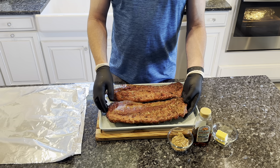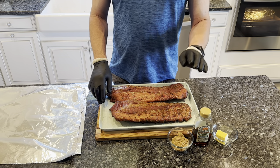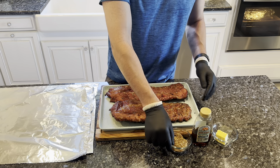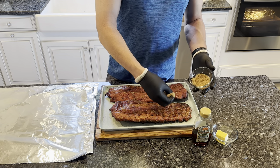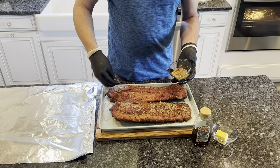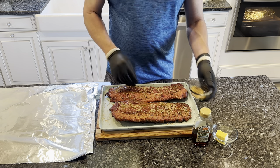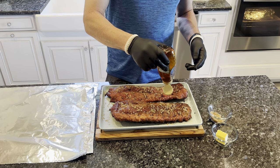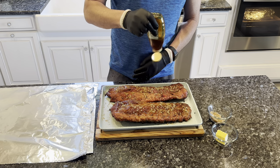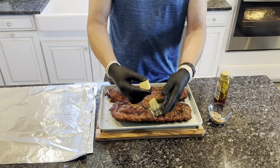So now that we got our ribs off the smoker, they are almost done. Just going to quickly glaze them a little bit. I'm going to put some butter, some honey, and a little bit of brown sugar. I'm going to put them meat side down in the foil so they don't puncture, and then we'll get them back on there for a little bit. Just a little bit, not too much. And then we'll get like three pats of butter per rib.